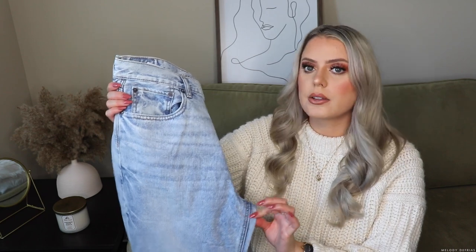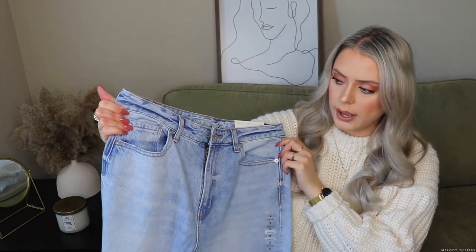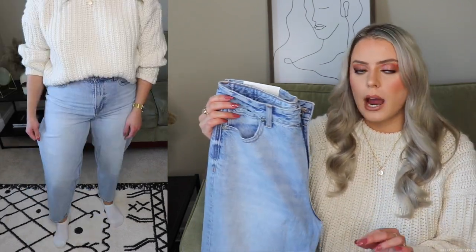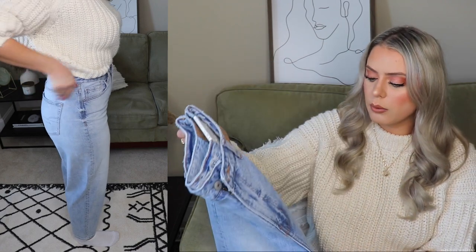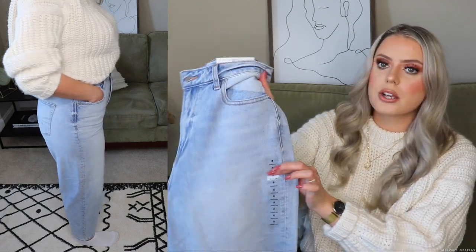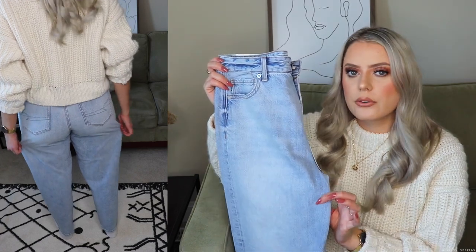I picked these up in the standard length — they go to a really good length for me, so I'm pretty happy about that. Next up, I picked up the relaxed mom jean and these ones were okay. I was kind of hoping that these would fit me nicely, but they are just so loose on the leg — it's insane. They kind of give me MC Hammer vibes because there's just so much space in the leg area. It's kind of like a balloon style pant. The color is really nice, I love the light wash, and there's not much of a definition over here — it's just like a light fade at the top.